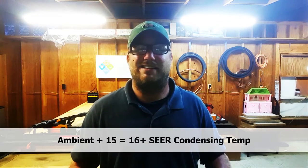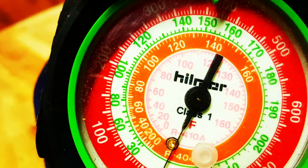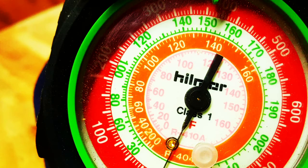Stepping up to 16 to 18 SEER high-efficiency machines, we go down to only 15 degrees above ambient. At 80 degrees outside, that's 95°F saturation, putting us in the 180 to 185 PSI range. So we've gone from 225 PSI on older machines all the way down to around 185 PSI on a modern high-efficiency machine — the difference being much larger coils.